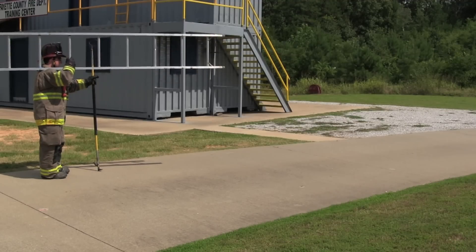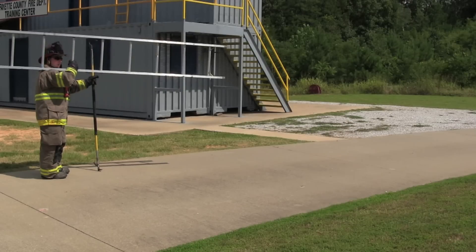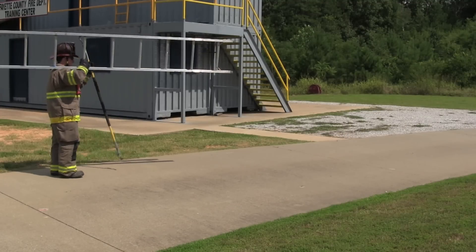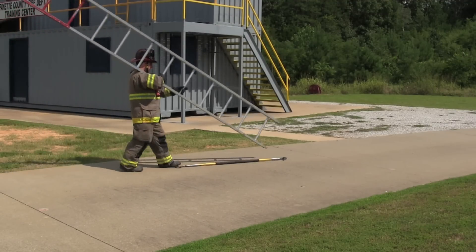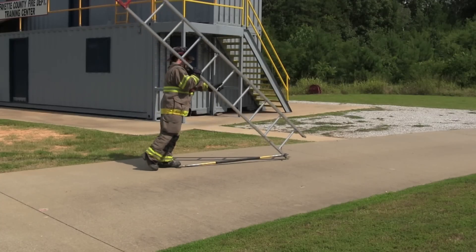The next thing we're going to talk about is how to stop the butt end of the ladder when you're by yourself on a slick surface like concrete. One thing you can do is use a pike pole or a hook of some sort and slide it on the ground. Then you can step on one end and the other end will capture the ladder butt for you.